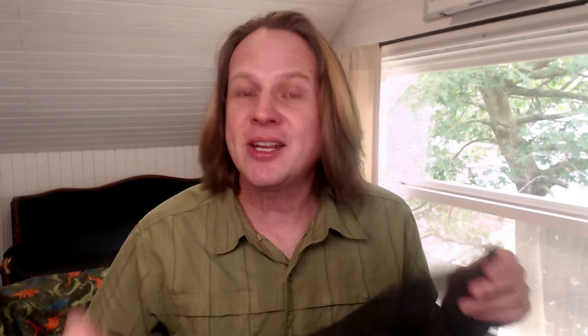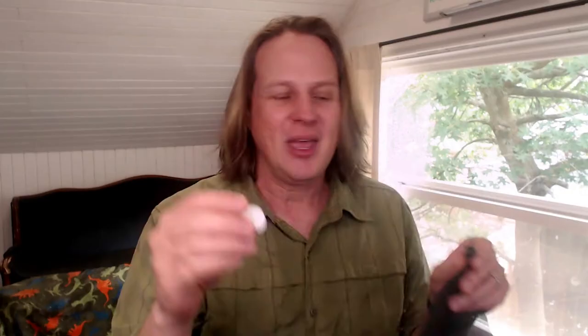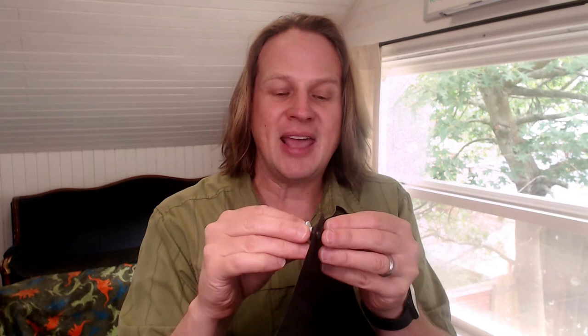I started by measuring my window and figuring out what size mesh I needed to buy from their website. They come in kits with all different sizes of mesh, and then you cut it down to fit your window. Once you've cut it to fit, you stick these little plastic fasteners to the corners of your window — these fasteners come in a number of different types, as you can see on their website. Then in the mesh you put in these little barbs, and these go together, and on the outside of the barb is another piece of plastic. What happens is this always stays on your window, and you can take this part and pull it on and off.